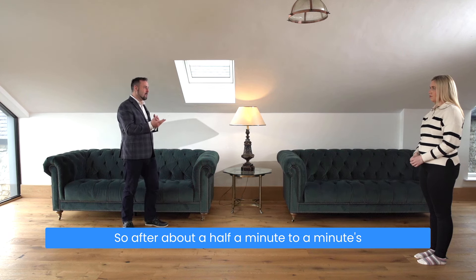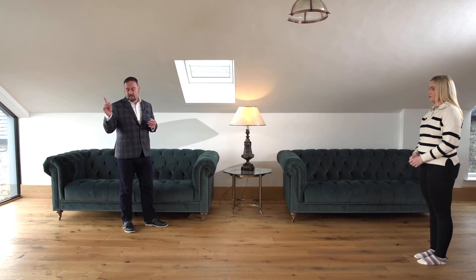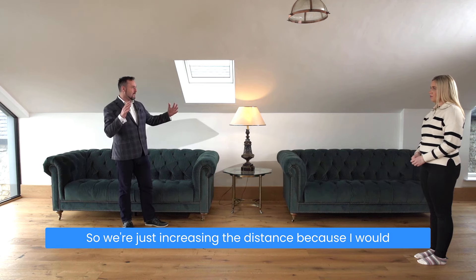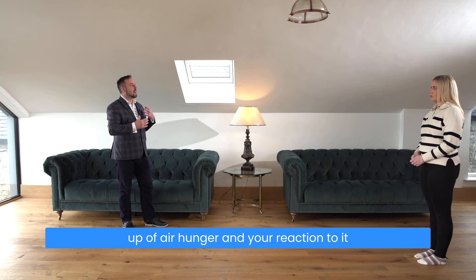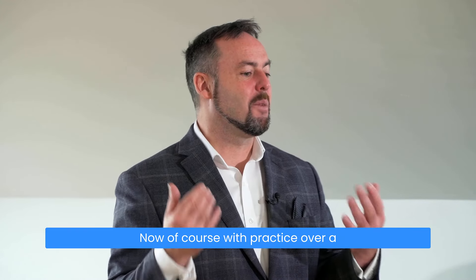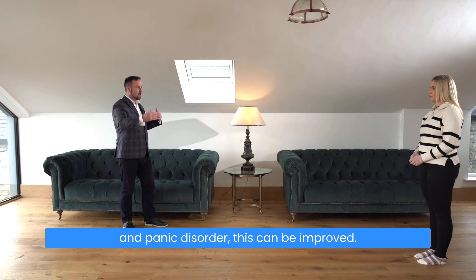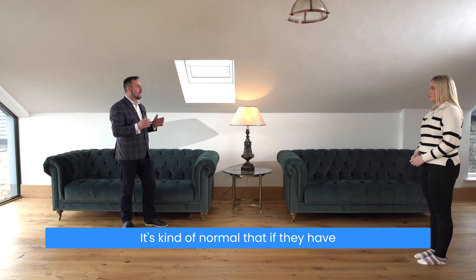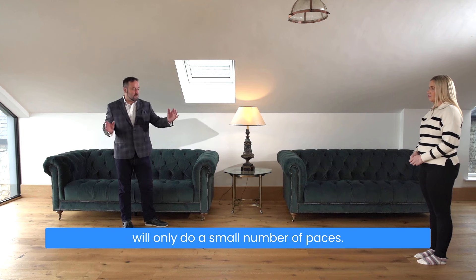After about half a minute to a minute's rest, we will increase it. This time I'll have you walk over to this point and then about halfway back, just increasing the distance. I'd like you to gauge the feeling and the build-up of air hunger and your reaction to it, going as far as you feel comfortable. With practice over time, for people with anxiety and panic disorder this can be improved. I'm never concerned with how people do on the first day — it's normal that if they have a strong reaction to air hunger, they will only do a small number of paces.